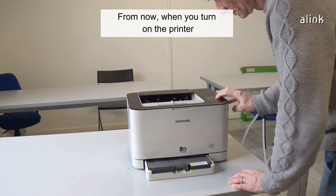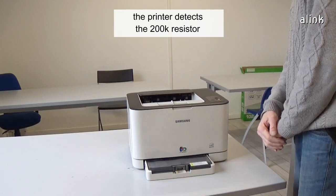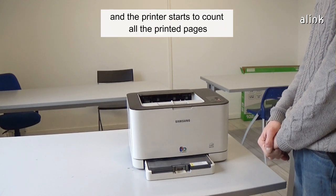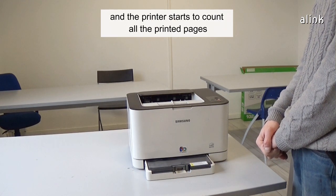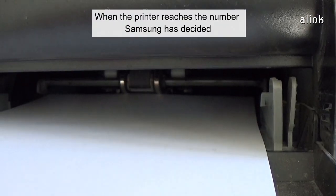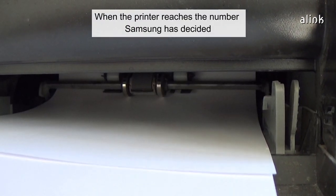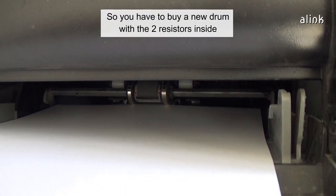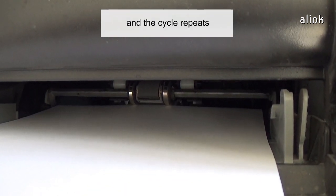From now on, when you turn on the printer, the printer detects the 200k resistor and knows that this is not a new drum, and the printer starts to count all the printed pages. When the printer reaches the number Samsung has decided, it will stop working. So you have to buy a new drum with the two resistors inside, and the cycle repeats.